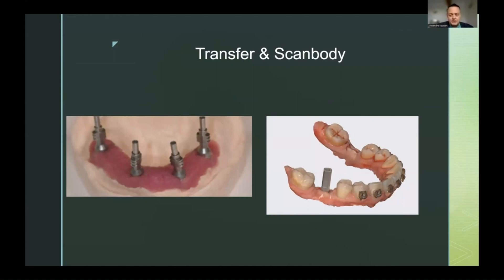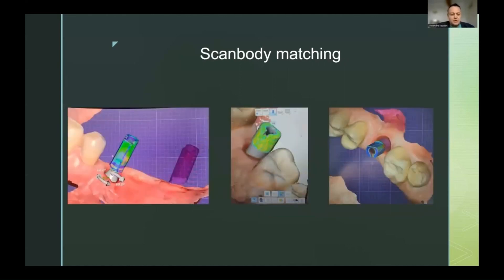Scanbodies are actually composed of two parts: one is the physical object, and the other is the library of those scanbodies. After imaging the patient, the scanbody is seated and a digital impression is done, capturing the relationship of the scanbody to the patient's teeth and gingiva. The computer then takes from the library the perfect surface of this scanbody, matches it to the mesh, and produces a heatmap that tells us how precise our scan was.